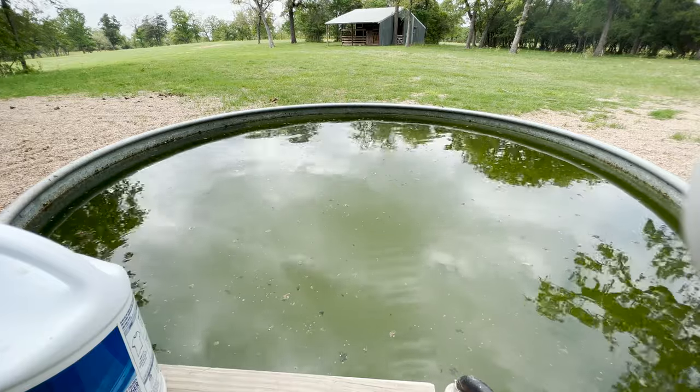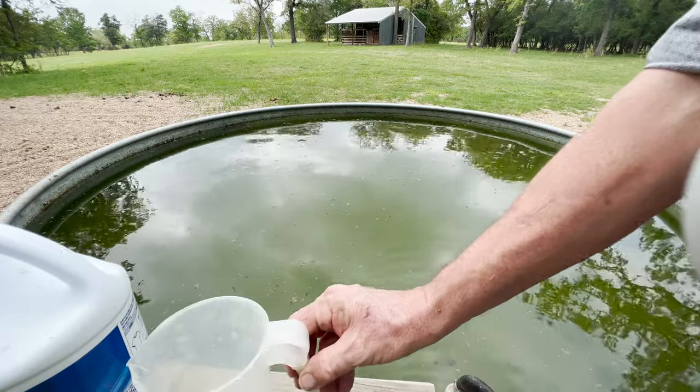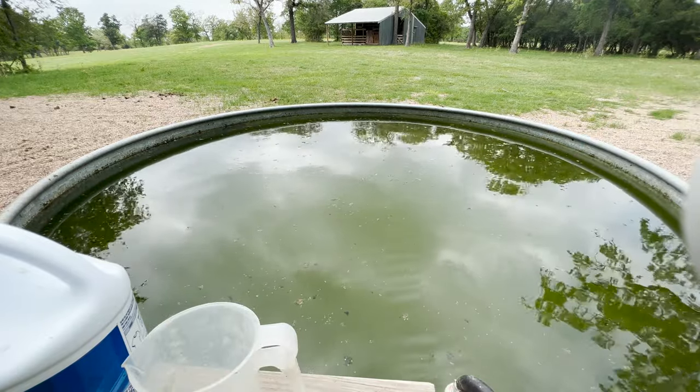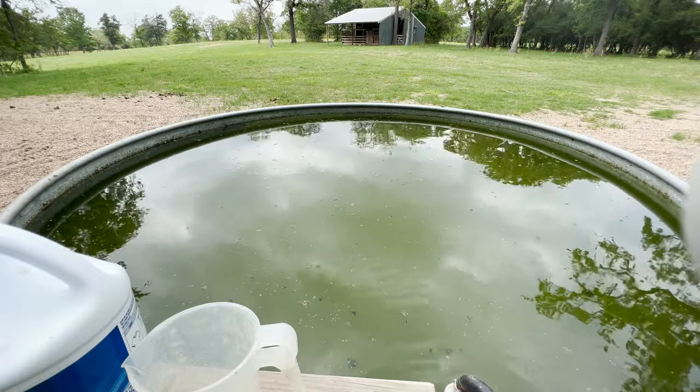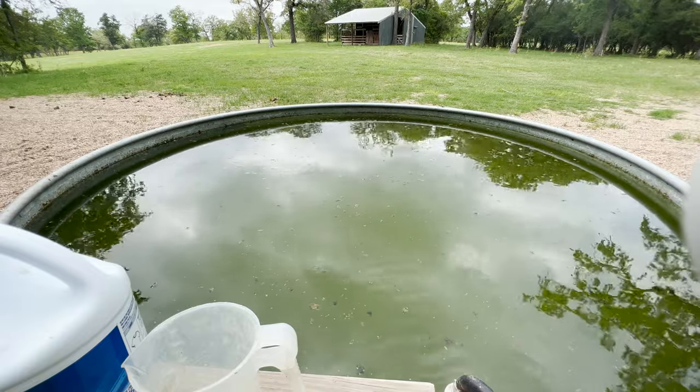The other option I'm working on is to take little chlorine containers that you put in your swimming pool — I'm going to show you that next.